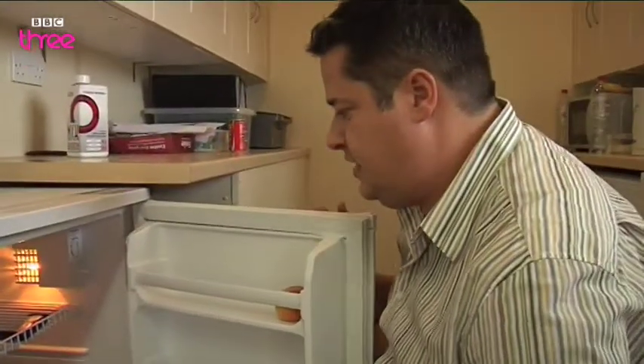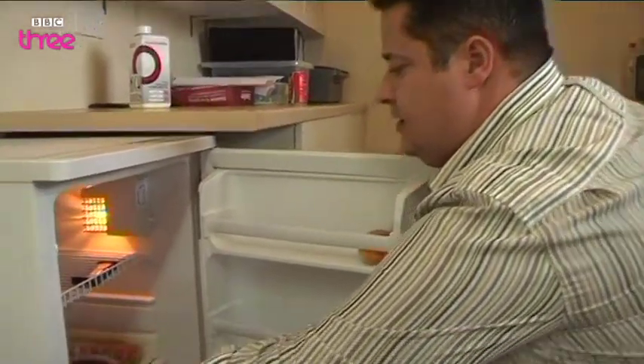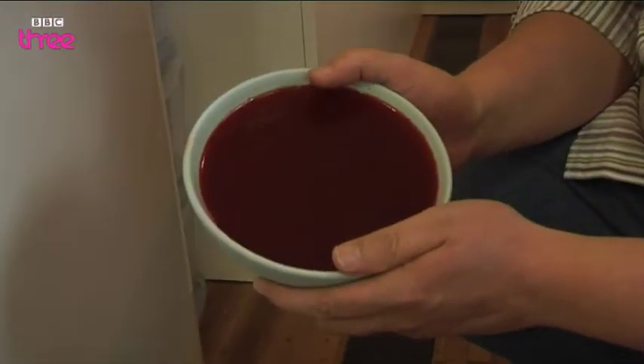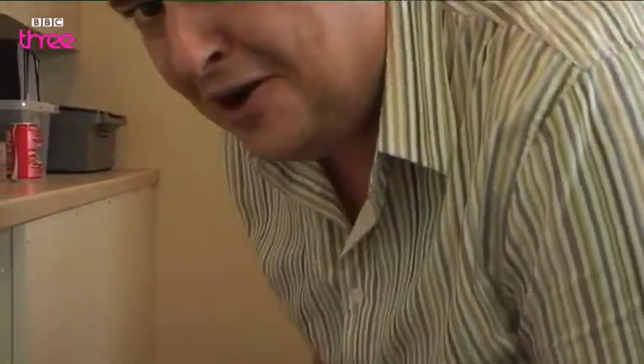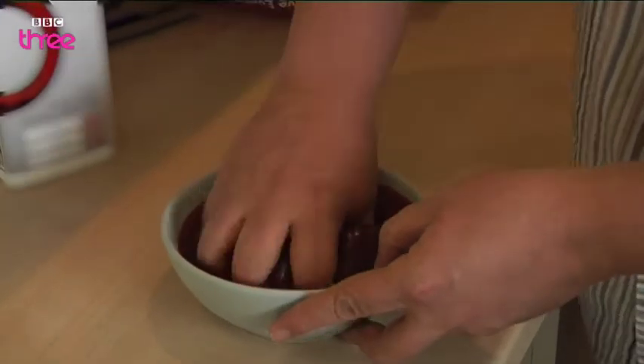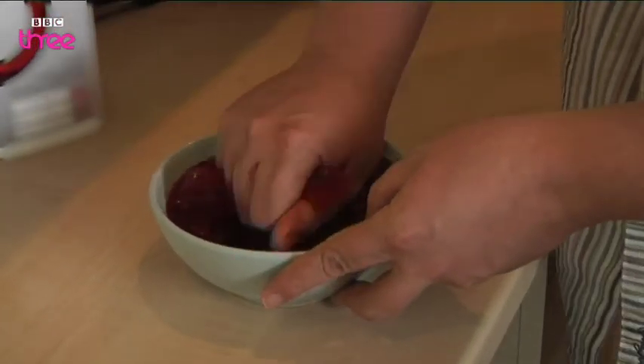12 hours later and it's set into a really firm jelly. But what we do with it now is the interesting part — come have a look. There's the jelly and this is the fun part. This is where all the blood comes into it.